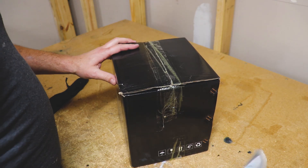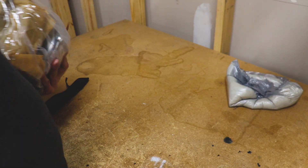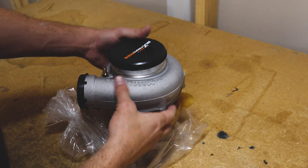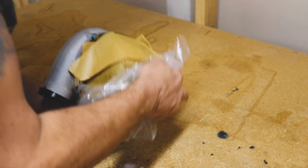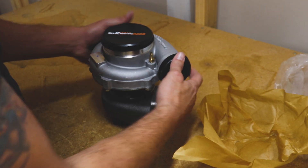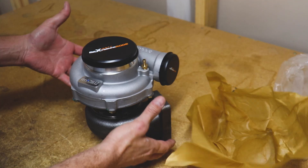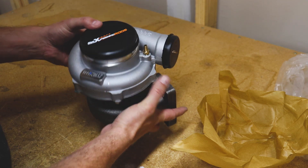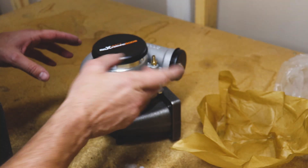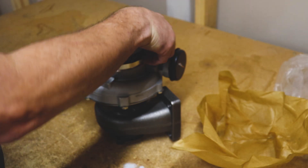Look at that — Max Speeding Rods is stepping up their game. It's indescribably beautiful. No longer have the generic plastic caps; they've got their logo on it, and ladies and gentlemen, they've got their logo casted into it. What this is is a GT3582, just like what I have on the car — it's the stock GT3582 style, however this is the street performance upgrade.